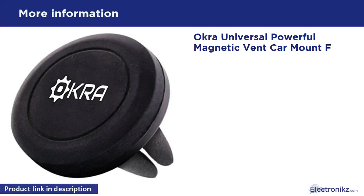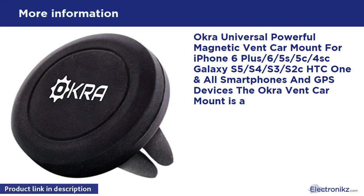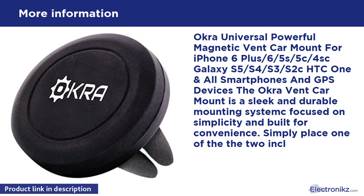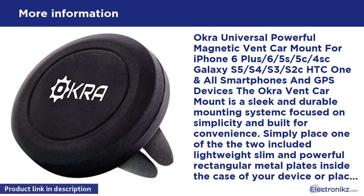Okra universal powerful magnetic vent car mount for iPhone 6 Plus, 6, 5s, 5c, 4s, Galaxy S5, S4, S3, S2c, HTC One, and all smartphones and GPS devices. The Okra vent car mount is a sleek and durable mounting system focused on simplicity and built for convenience. Simply place one of the two included lightweight, slim, and powerful rectangular metal plates inside the case of your device, or place one of the two included round powerful magnetic plates on the back of your device using the adhesive back.